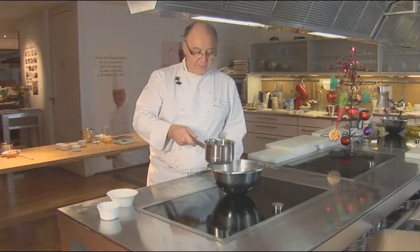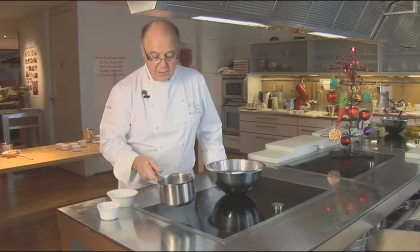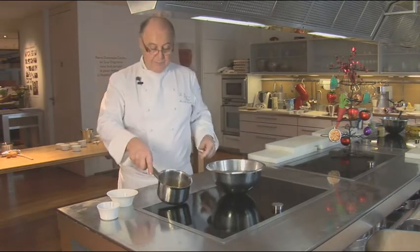There we go. Look at the caramel. You can use it now, of course, to put into molds or to use in different recipes. Your caramel is finished.